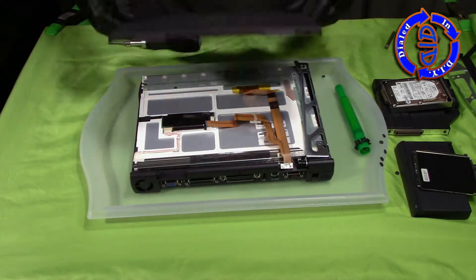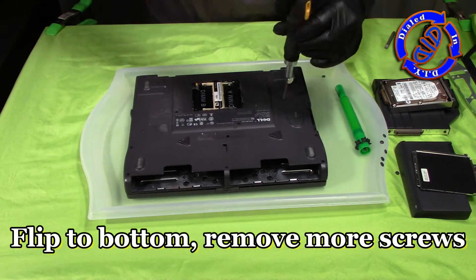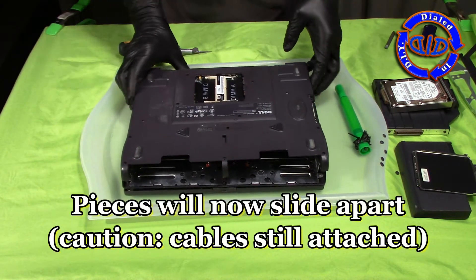To protect the LCD screen I'm covering the back with the lid and then flipping the whole computer over so that I can remove the rest of the screws from the bottom of the computer, which will allow me to get to the motherboard and the rest of the parts.